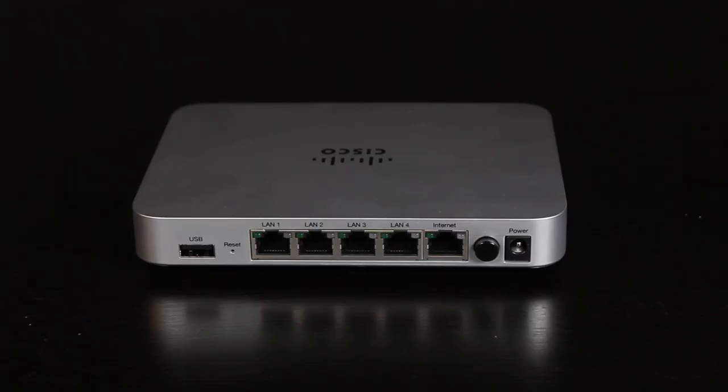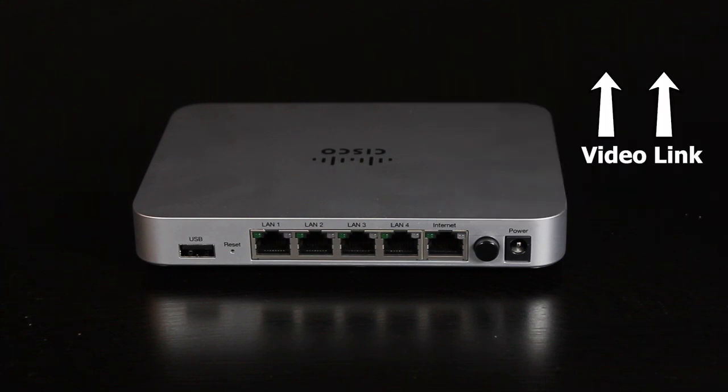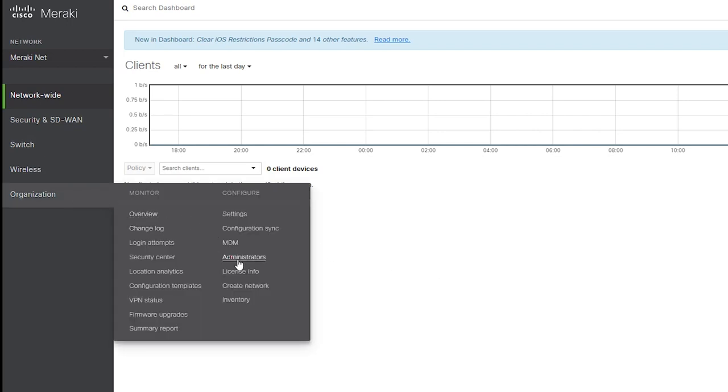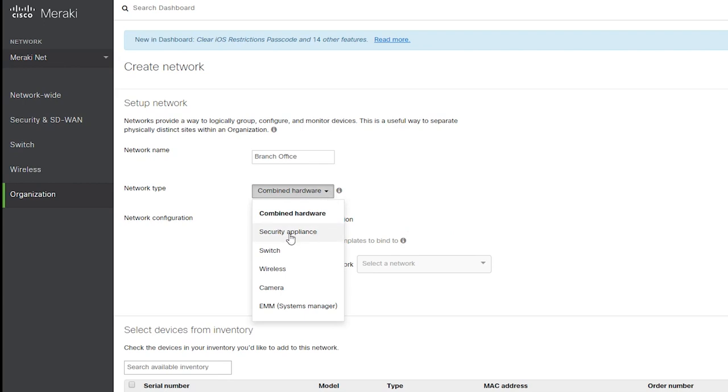Now let's connect the Z1 to the network and make sure it is showing online in the Meraki dashboard. The process is going to be very similar to how we connected the MX-64, so I'm not going to go through the details again. If you're not familiar with the process, I'd suggest watching that video first. The Z1, like other Meraki devices, requires a license before it can be used, so I've already added my license. Now I'm going to create a new network, call it 'branch office,' and add the Z1 to this network.